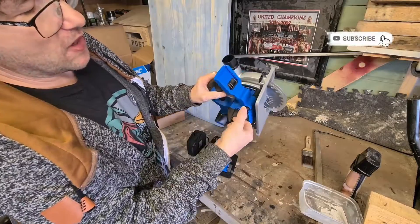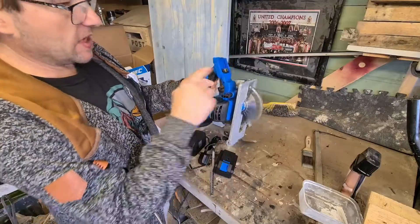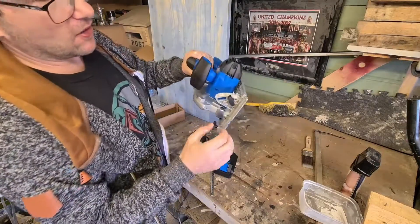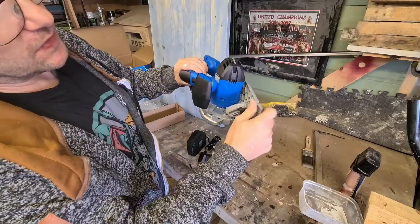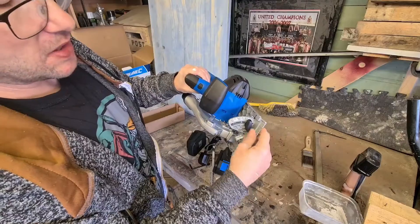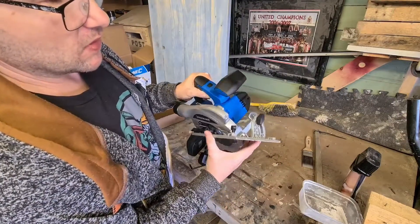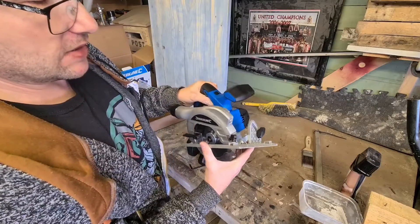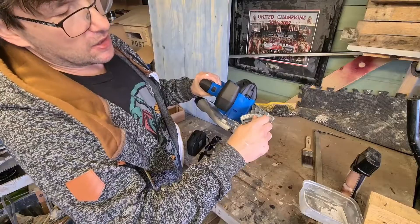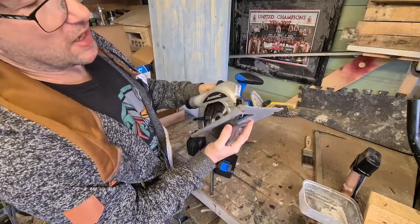There's a little thumb screw - I've seen these before on saws and at least you don't need to use an allen key. There are also angle adjustments for doing angled cuts. It moves quite smoothly on the pivots, which is a good sign of build quality. Again, a little thumb screw to tighten it up and lock it off.